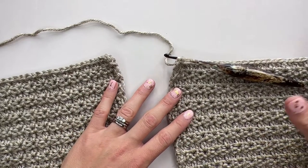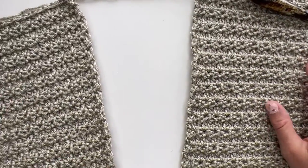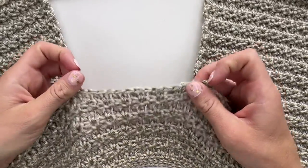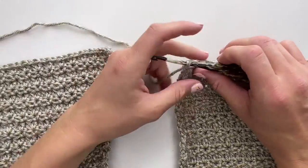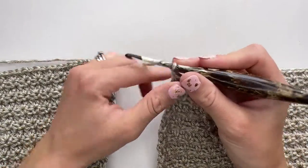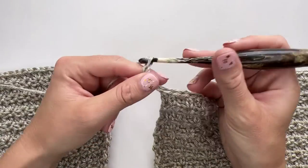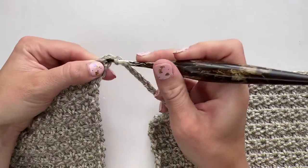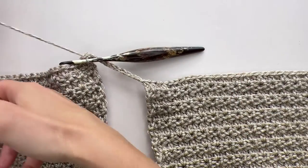We've finished that section and now we have this strange-looking piece of fabric. There's a join on one side and two flappy bits — one is your front and one is your back. What we're going to do now is chain 11 and join to the other side, then slip stitch into that very first stitch here.